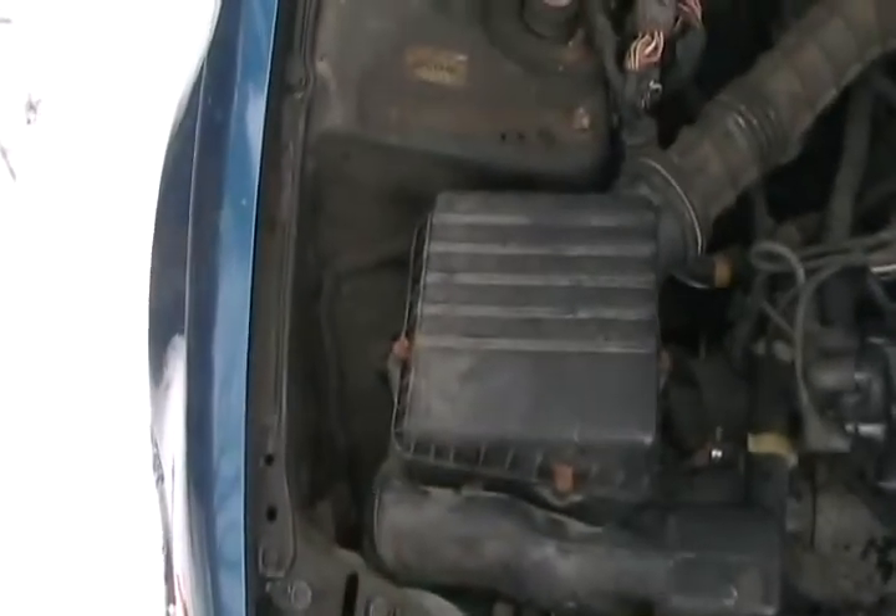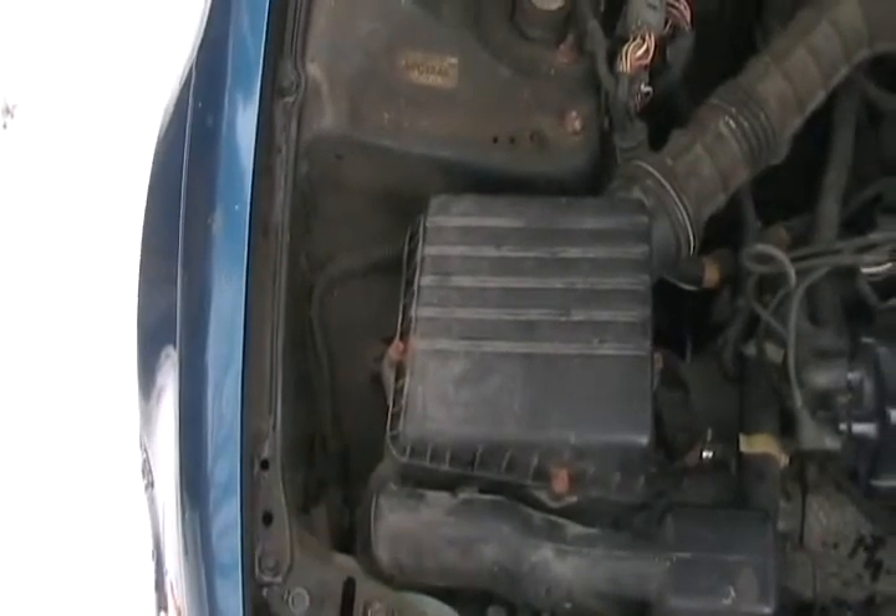You should check your air filter once or twice every year, and that can be changed by yourself.